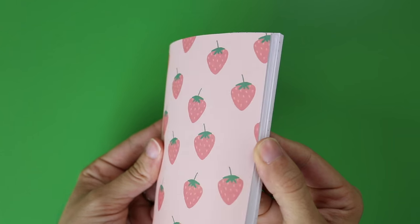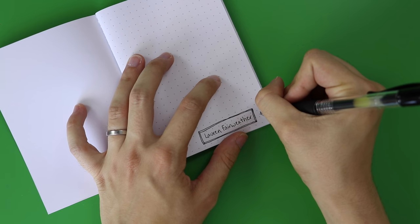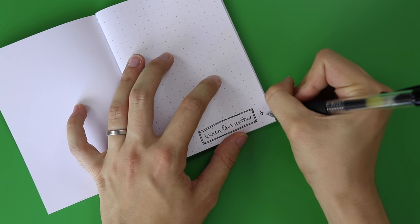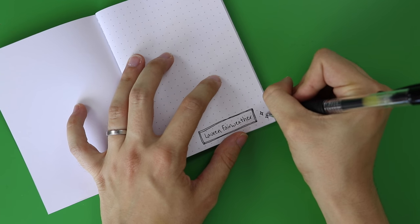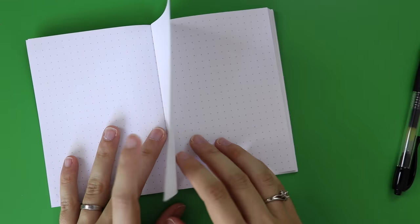I was also partly inspired by my obsession with traveler's notebooks, and I knew that they come in a passport size which is much smaller than the one I've been working in. So I thought if I made a tiny dot grid bullet journal insert for a passport size traveler's notebook, I could see if I like the size before I invest in a cover and more refills at that size. So I did it and I love it and I wanted to show you how I made this little bullet journal with dot grid pages.